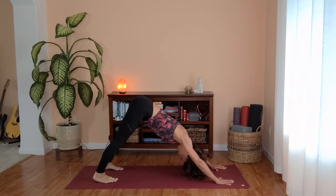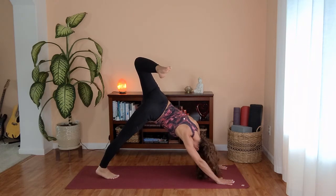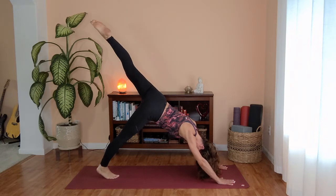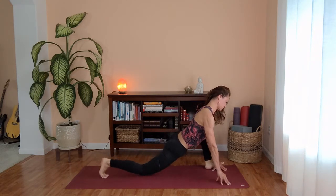Let's take one more cycle of breath. Nice and big inhale. Exhale, letting go. Inhale, lift your left leg up. Exhale, opening those hips. Scorpion on this side. Extend your left leg. Inhale, exhale, low lunge. Toe heel your left foot further away from your body, finding lizard pose on this side.